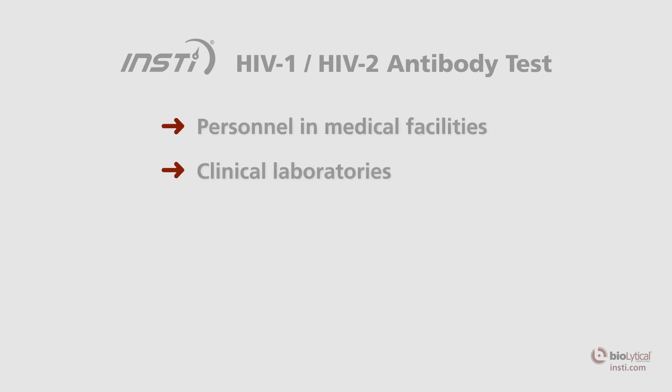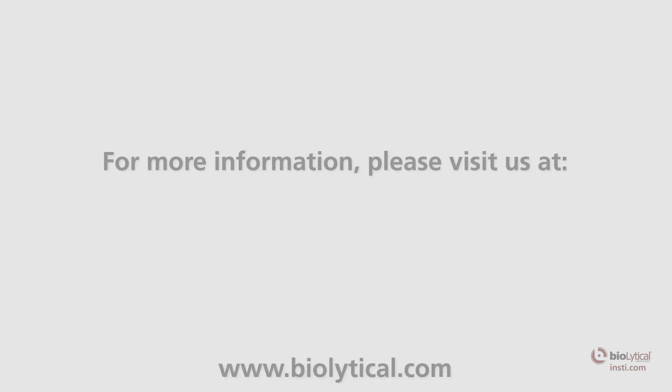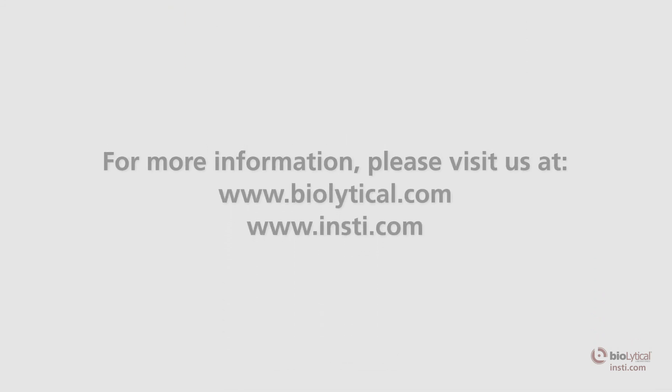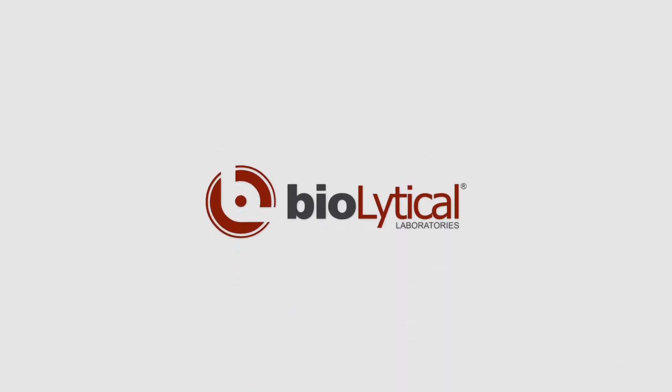The rapid INSTi HIV antibody test is intended for use by personnel in medical facilities, clinical laboratories, emergency care situations, physicians' offices, voluntary counseling and testing (VCT) programs, and other establishments providing healthcare. For more information, please visit us at www.BioLytical.com.